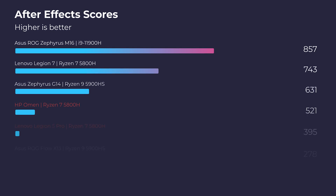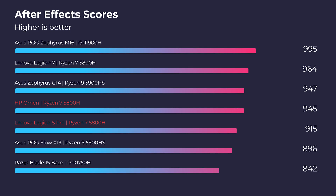Moving on to After Effects, they lean back in and become more neck and neck in the competition. So really either laptop will be great for your general After Effects work and rendering work.